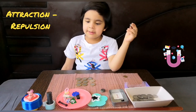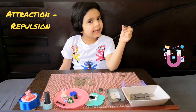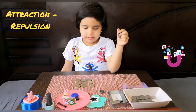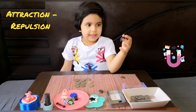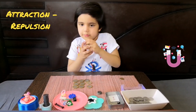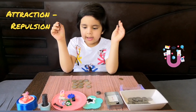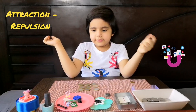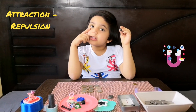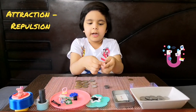Hello everybody! Today we are going to play with magnets. Look, these two magnets joined again. I have two magnets and the first activity is attraction and repulsion. What is attraction and repulsion?